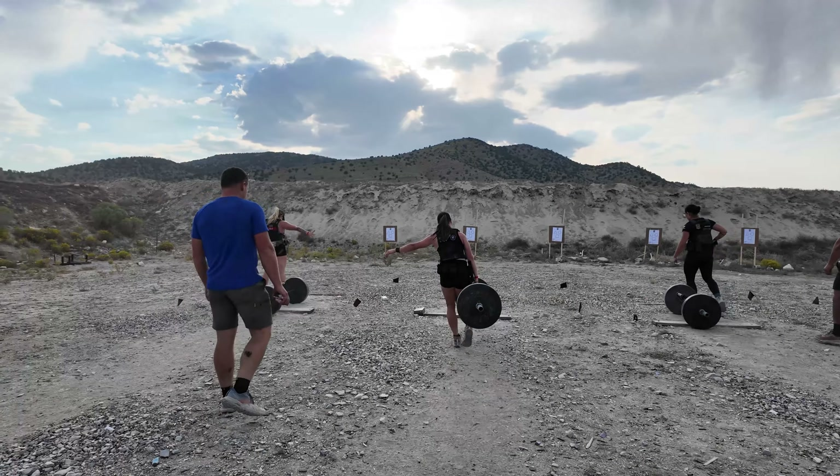Familiar with EMOMs — every minute on the minute — that is this style of stage. On the first minute they accumulate as many farmer carries as possible with the axle bar and weights. For women's elite, 245 pounds. They have to use the same hand for all carries per round. So if they started round one using their right hand, they had to maintain that for the entire round. Then on the second minute they go to the firing line and have to use that same hand holding their pistol.